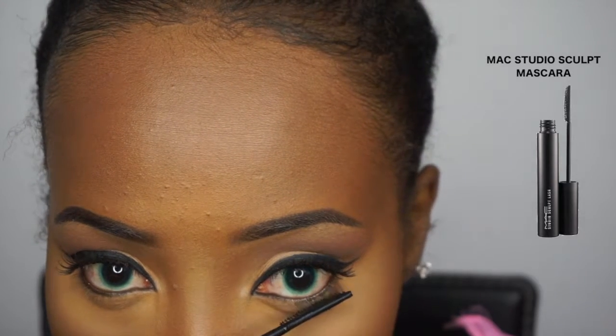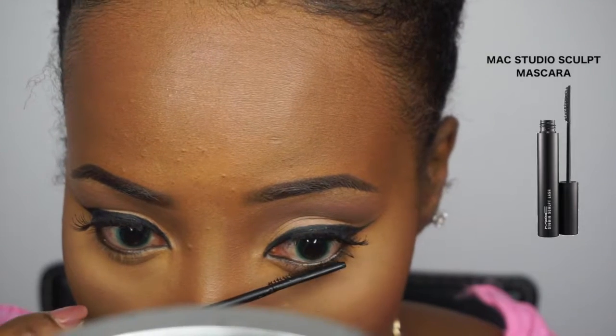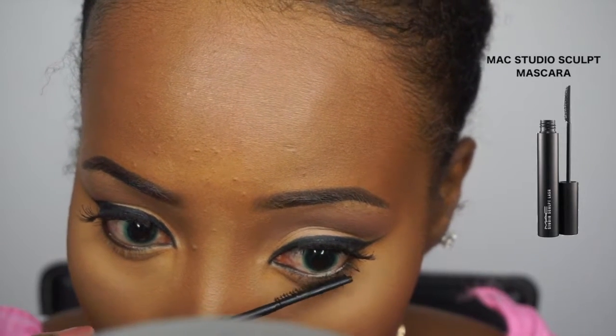Back to the eyes — I'm going to apply mascara but I'm not going to line my waterline because I noticed she didn't have that. So all I did was apply mascara to my lower lashes to open up my eyes and make them look bigger, and you guys can see the difference.